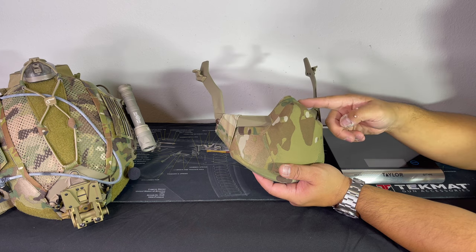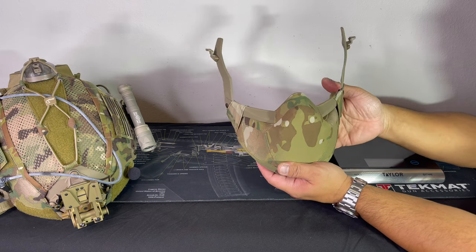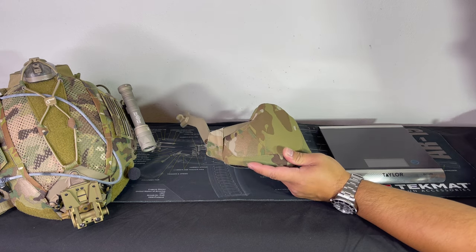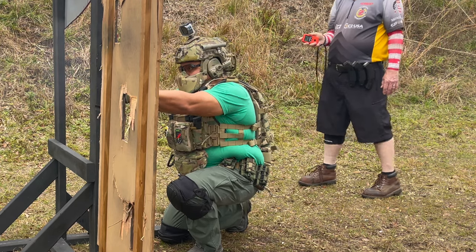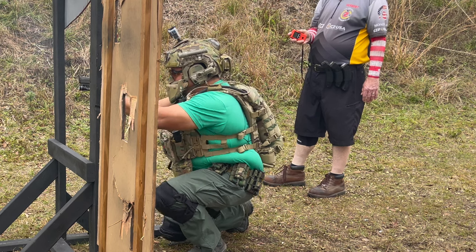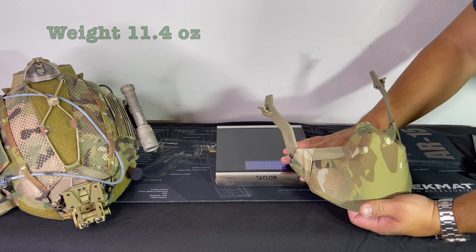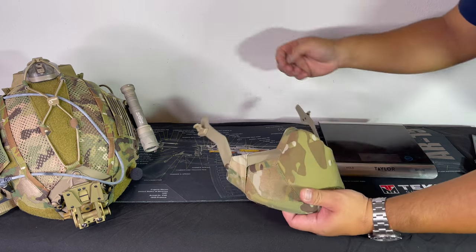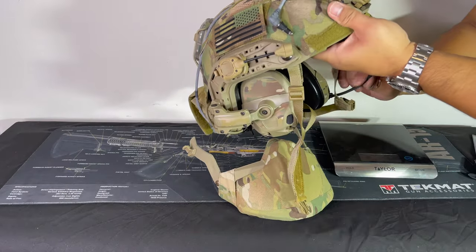I actually have it set up to where it's farthest from my face — one because of my glasses and another because the mic can fit right under here from the amps. So let's take a look at the weight of this: 11.4 ounces, so it's actually a pretty lightweight thing that doesn't interfere too much.